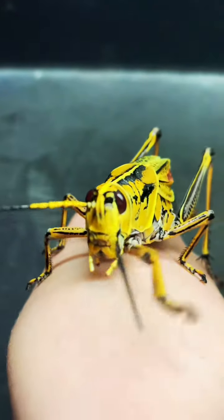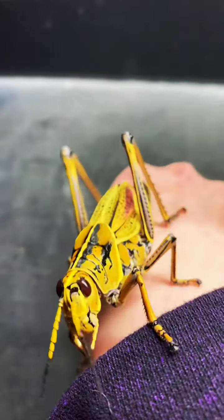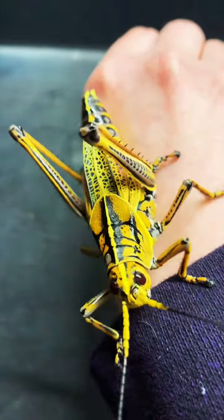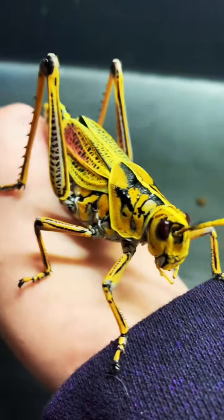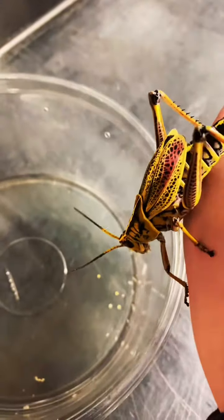Check out this awesome looking grasshopper. If you've ever seen one of these before, chances are you're probably from Florida. This is a lubber grasshopper, and she just matured, so she has some really bright colors right now.